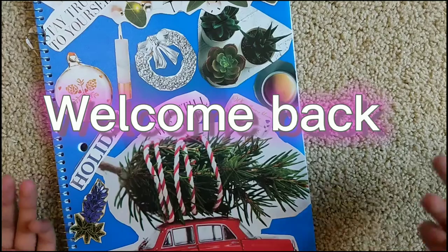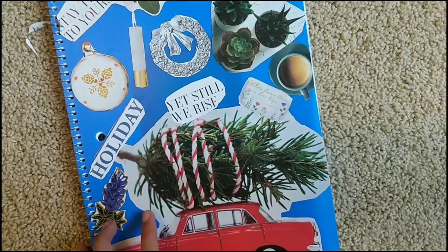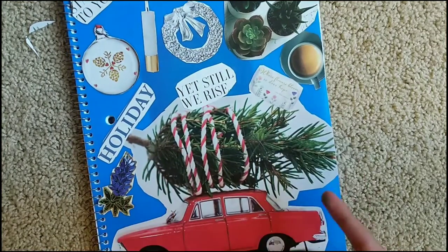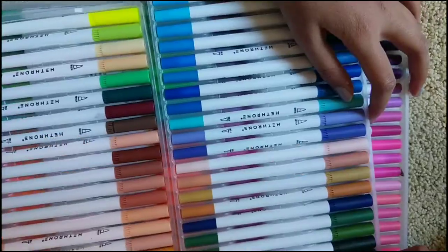Hey guys, welcome back to our channel! Today we are going to do a three-color challenge. If you like our notebook, we made a video about customizing it — it will be linked down in the description below.